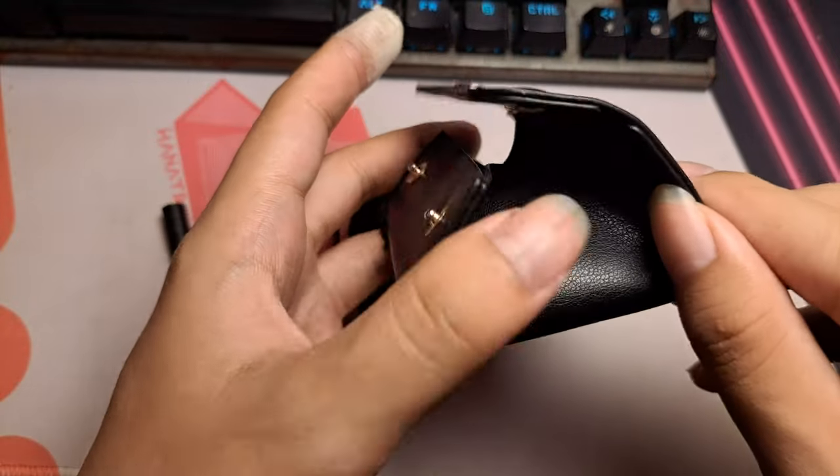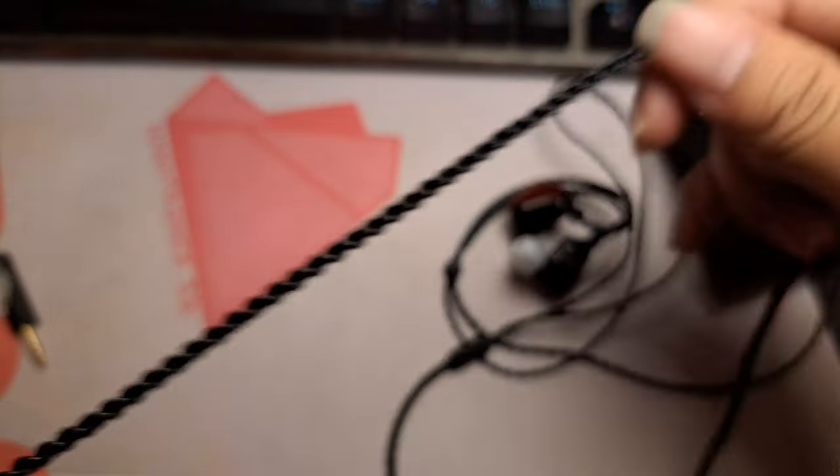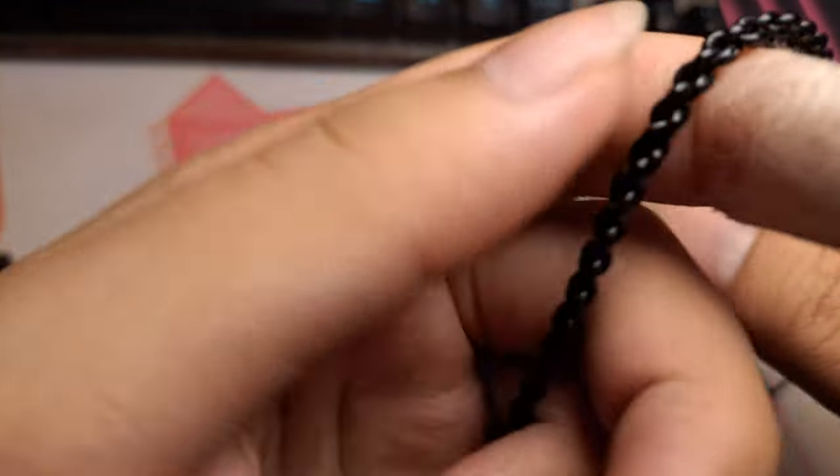Enough about the durability and build of the Zero Reds — let's talk about sound. I have grown to like the TruthEar Zero Reds more over time. I think it really is the best IEM you can buy under $100.